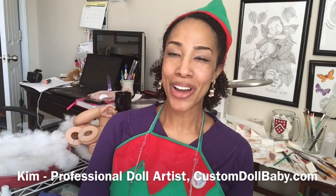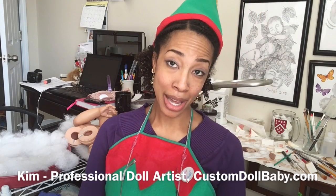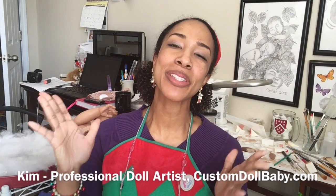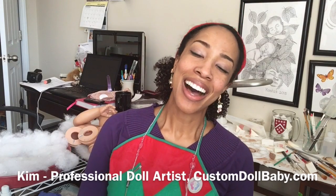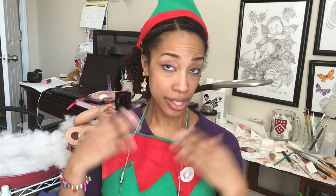Hello, Kim here from customdollbaby.com/santas-workshop-north-america. It's December and we're finally all getting into the Christmas spirit. I'm getting my Christmas babies ready to go home and it's all very exciting. I've been getting a lot of questions about eyebrows, so it just so happens I'm working on some eyebrows today — let's check out how to paint and root lifelike baby eyebrows.